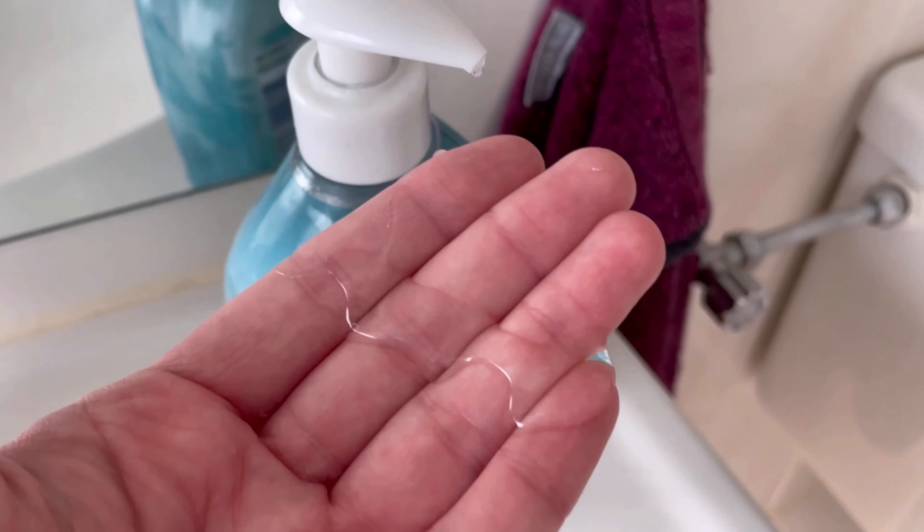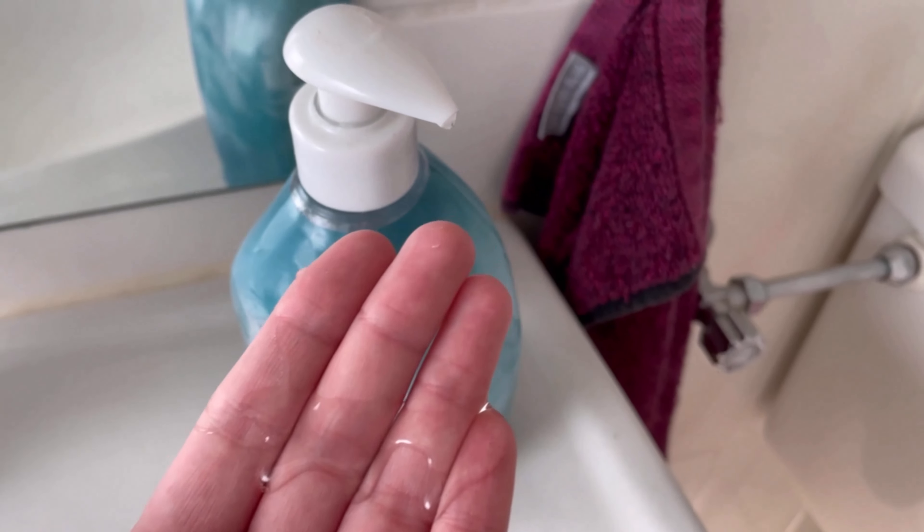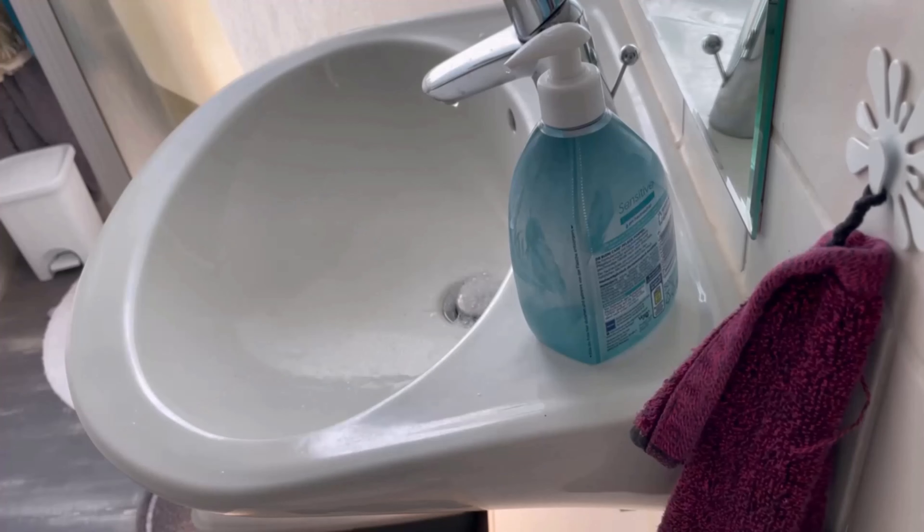You might wonder why your soap dispenser always runs out so quickly. That's because way too much soap comes out — more than you actually need to wash your hands.